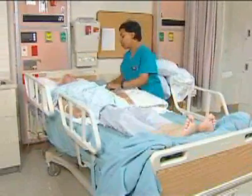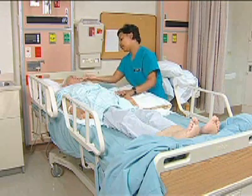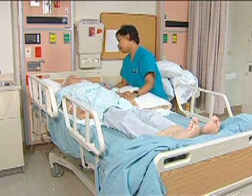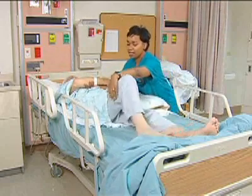This time when I turn you, I'm going to turn you all the way over. So what I'm going to need you to do is bend your knee. You can use my hand again and I'm just going to pull at your hips. Go ahead and grab this hand.